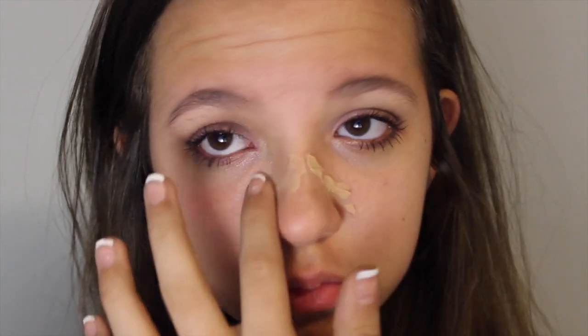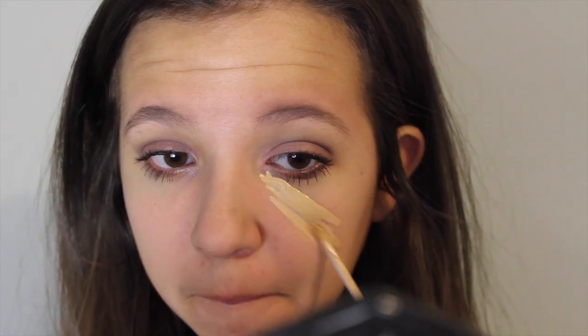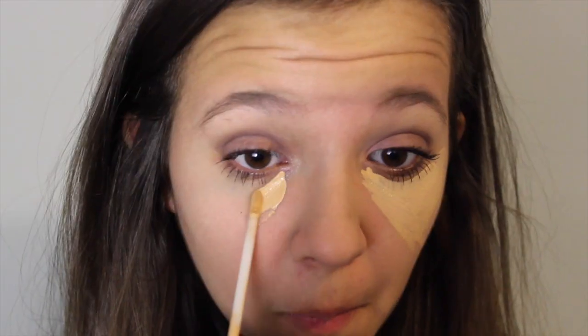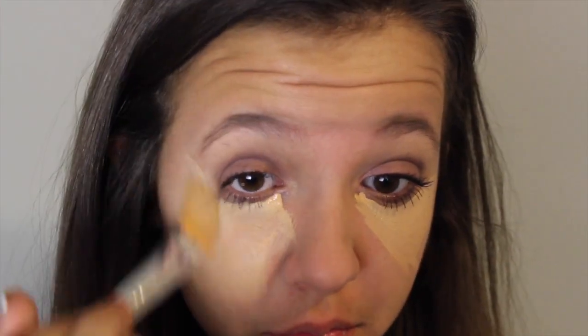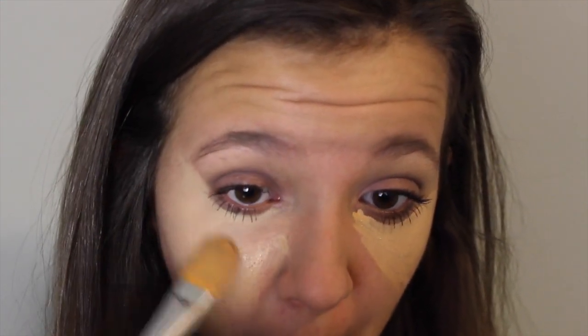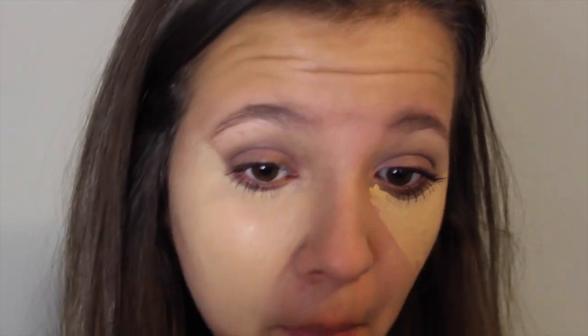Going into my face makeup, I'm starting off by putting the Benefit Porefessional onto my nose and around my nose to make sure you can't see my pores. Then I'm going in with a concealer and putting this in a giant triangle underneath my eyes, but it's going to blend out to take over my whole face — it's basically like a foundation since I don't need full foundation — so I'm blending that all over my face including my forehead.